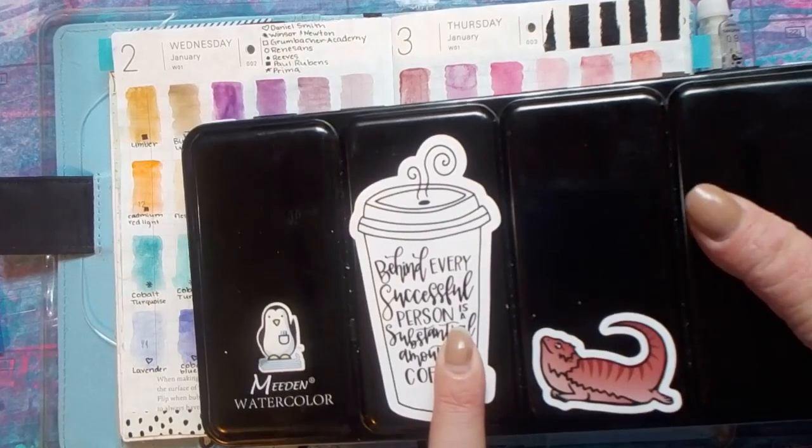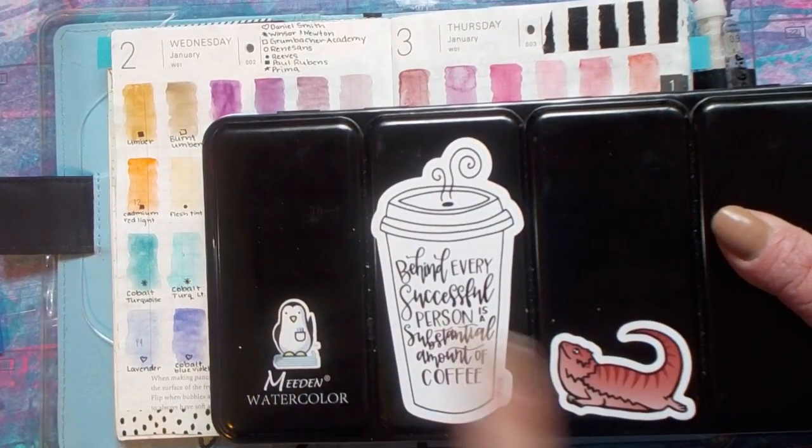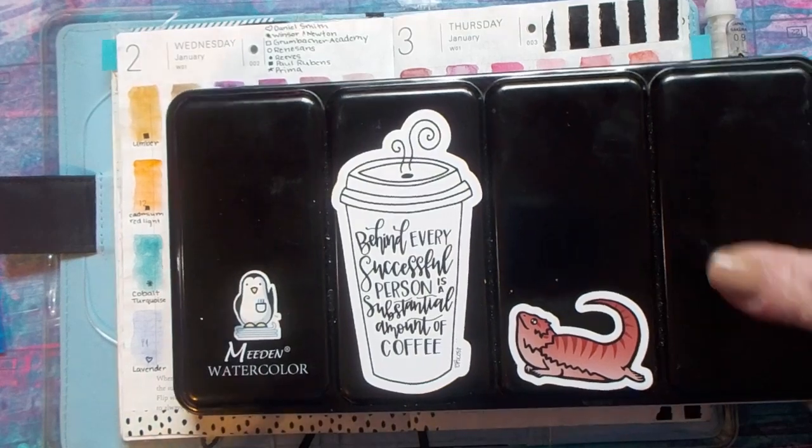I've got a couple stickers. This one's from O.E. Writes, I believe. This is from the Paper Penguin Company, and this one was a sticker I got from one of the Instagram accounts that I follow — she makes little bearded dragon stickers, and since I have bearded dragons, I just love those.